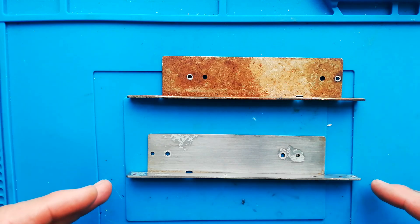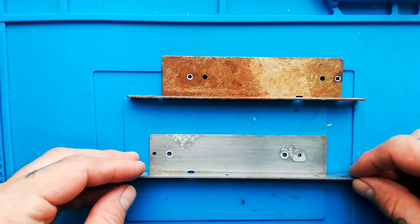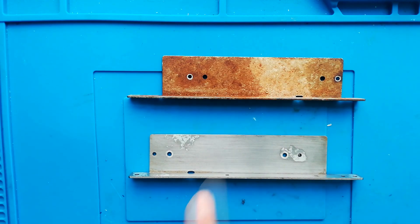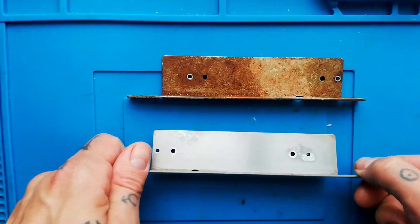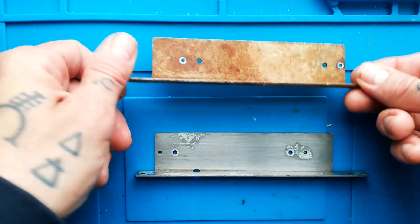Here you can see two brackets that hold the mecha block into the chassis of the MG614. This is before processing and this is after processing. I could probably get it even clearer than this, but you can see that there's a really big difference.